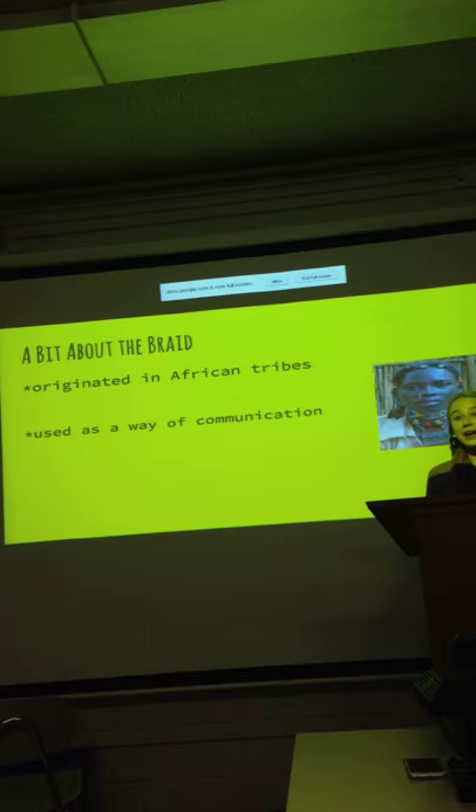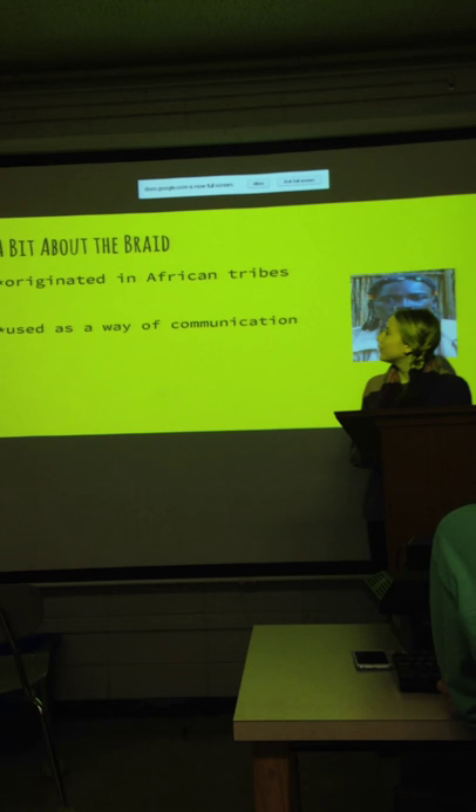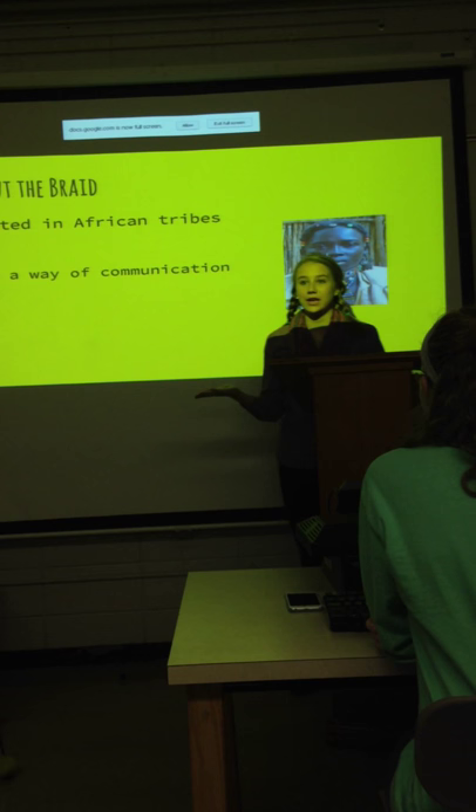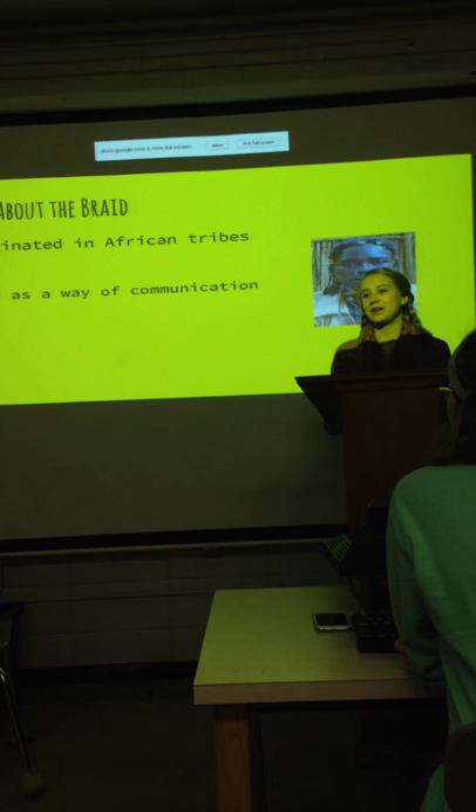A bit about the braid: braiding originated in African tribes about 28,000 to 25,000 BCE. However, it cannot be proven who the first person was to have their hair braided, because there's no proof whether the person had a basket on their head with weaves that appeared to look like a braid, or if there was actually hair braided. But it is proven that braiding did originate in African tribes about 28,000 to 25,000 BCE.